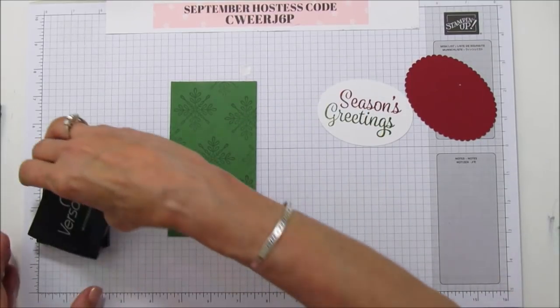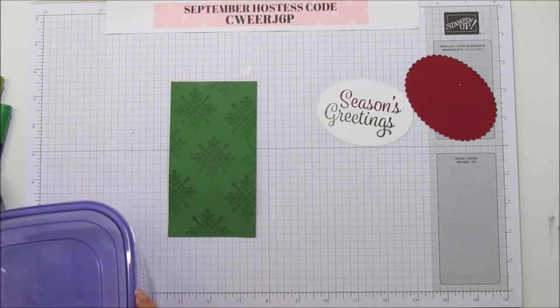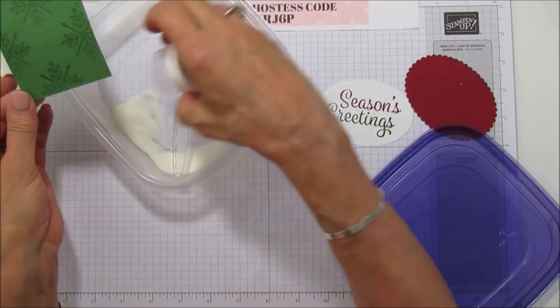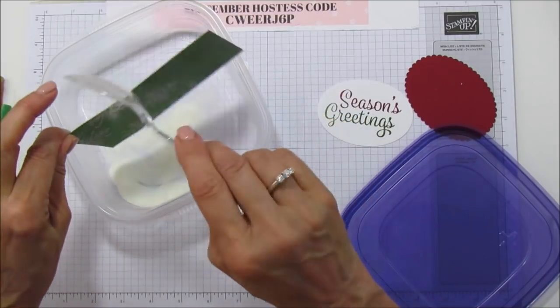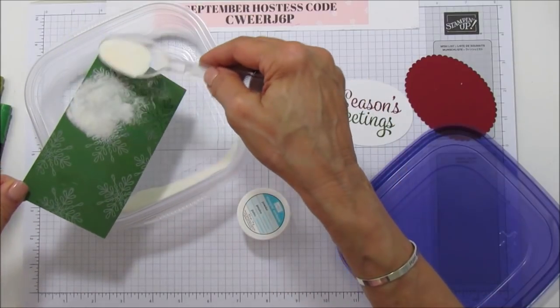We're going to emboss both of them with some clear embossing powder. Make sure you don't touch your pattern. It's really pretty when it embosses and it's clear.